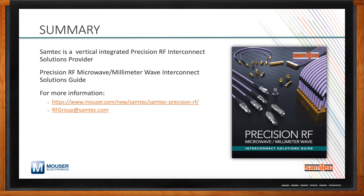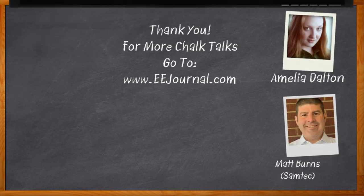Well Matt, it's a pleasure to speak with you yet again — thank you so much for joining me. And before we go, don't forget to click that link — there you can find even more information about this topic from Samtec. For Chalk Talks, I'm Amelia Dalton from eejournal.com. For more Chalk Talks, head over to the Chalk Talks section of EE Journal or to YouTube at youtube.com/eejournal.